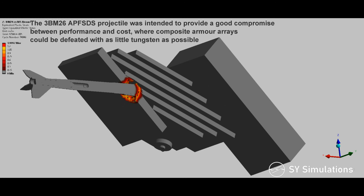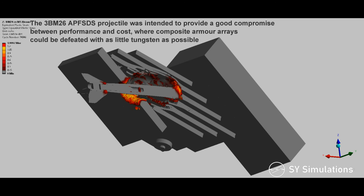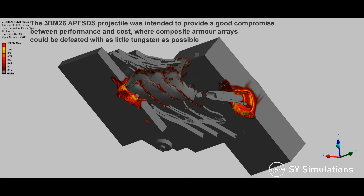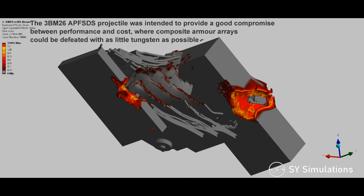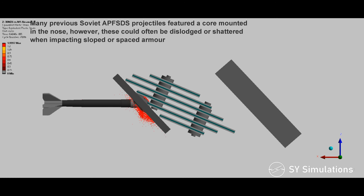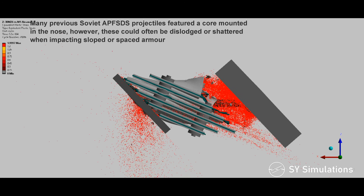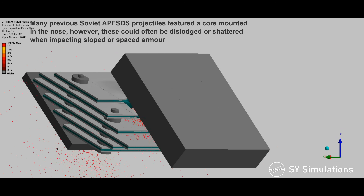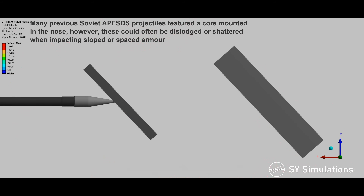The 3BM-26 armor-piercing fin-stabilized discarding sabot projectile was intended to provide a good compromise between performance and cost, where composite armor arrays could be defeated with as little tungsten as possible. Many previous Soviet APFSDS projectiles featured a core mounted in the nose; however, these could often be dislodged or shattered when impacting sloped or spaced armor.